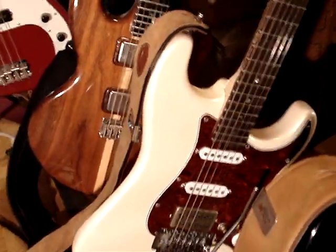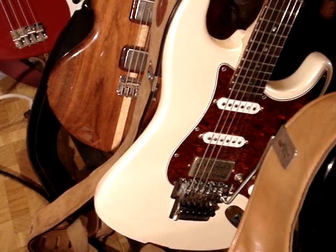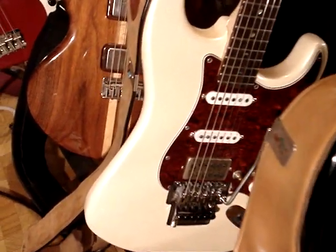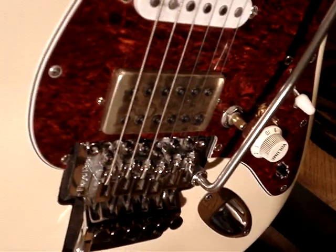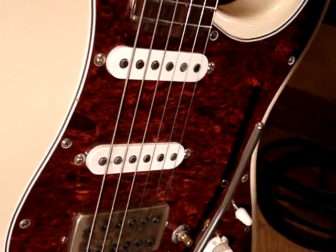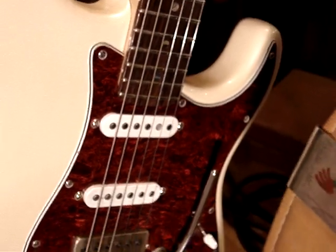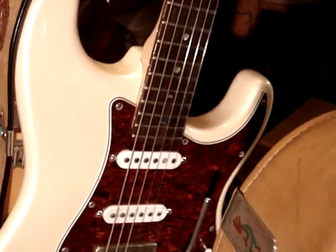My other Strat here is a 2007 — I had a Floyd put in there with the drop D tuna. I have a Bare Knuckle War Pig in the bridge with the camouflage, and then I've got Bare Knuckle Mother's Milk in the middle and in the neck. Those are like vintage-type pickups, so I can get the Hendrix sound on both of these guitars if I want.